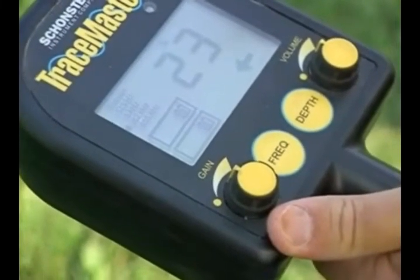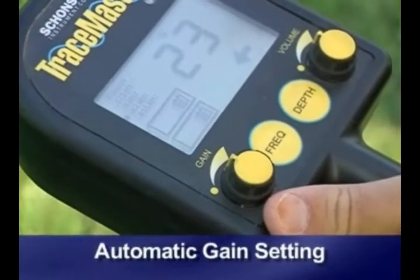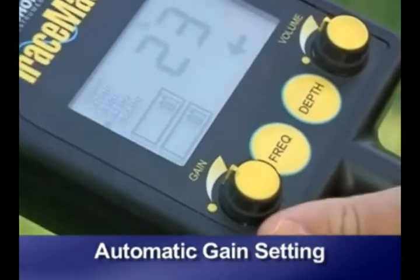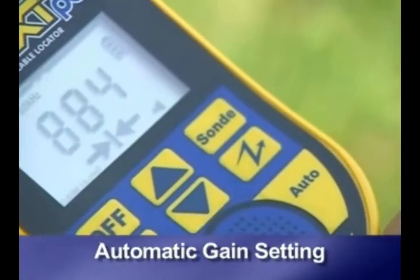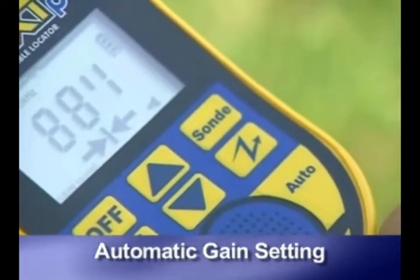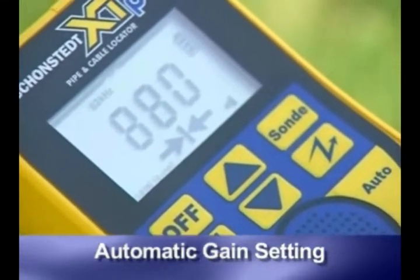Gain can be set manually or automatically. To set gain automatically, turn the control counterclockwise until it clicks. Or in the case of the XTPC, by not pushing the up and down arrows — the XTPC uses automatic gain mode as a default when turned on.